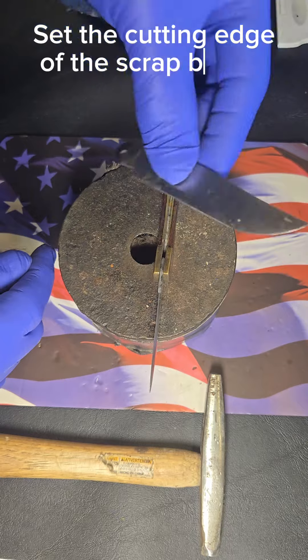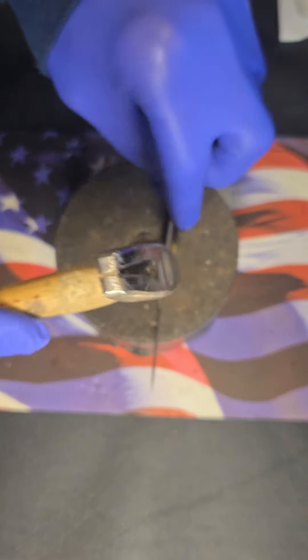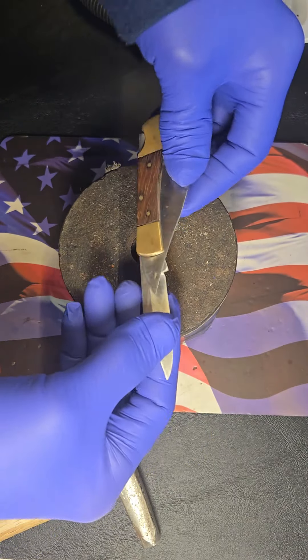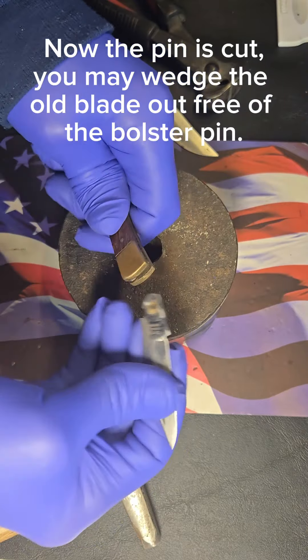Set the cutting edge of the scrap blade between the inside of the bolster and side of the knife blade. Now pound it downward. Now the pin is cut; you may wedge the old blade out free of the bolster pin.